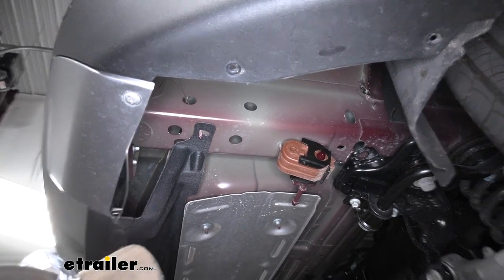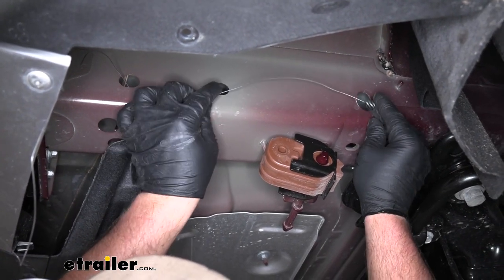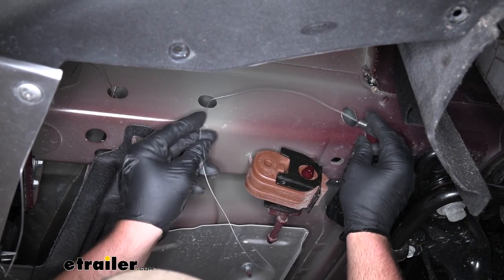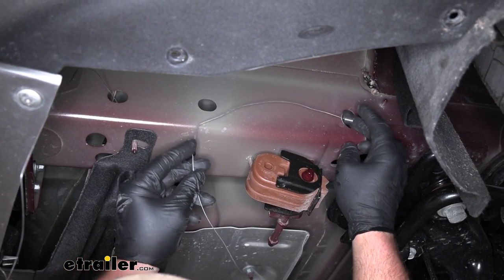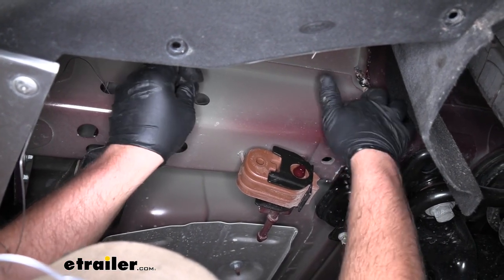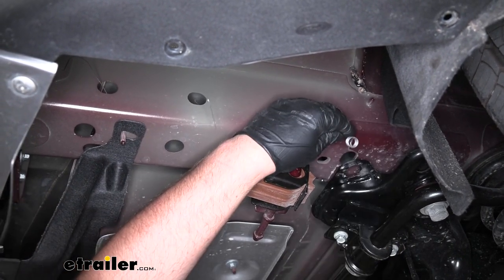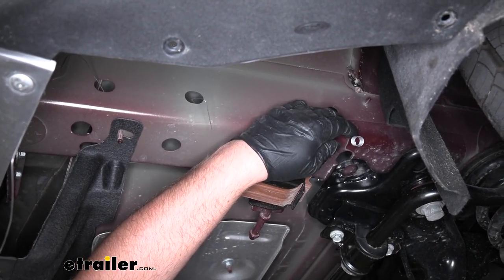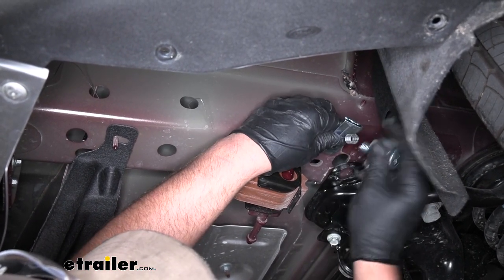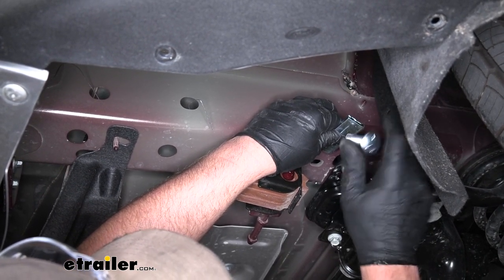Do the same thing for the second hole. A quick tip: eyeball the length and put a bend in the fish wire — that usually helps the end come out a little bit easier. If it doesn't come right out, you may have to reach up there and help guide it. Take the same hardware combination — spacer block and carriage bolt — and get it in place as well.